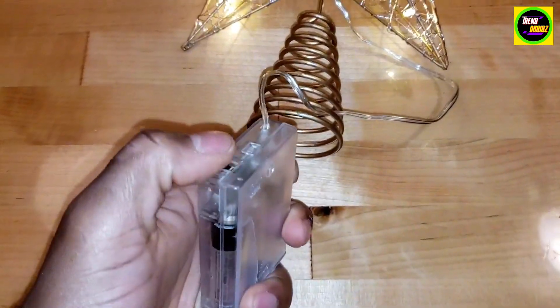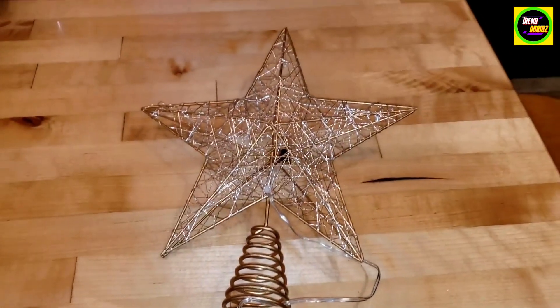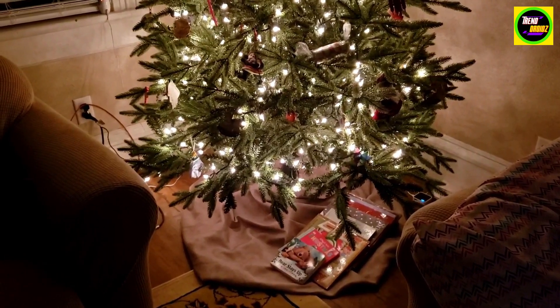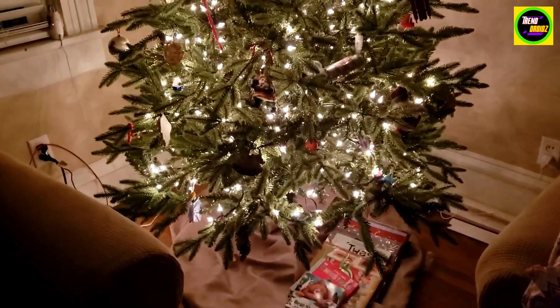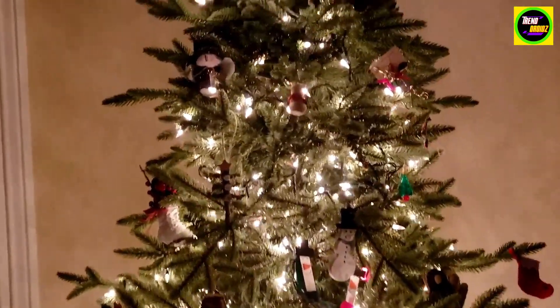I like how it's not too super bright, but not too dim at the same time — it's a good level for our tree. Alright, so we finally got our tree up. And with the decorations on it with the lights, I'm going to show you how the star looks with these lights as well.